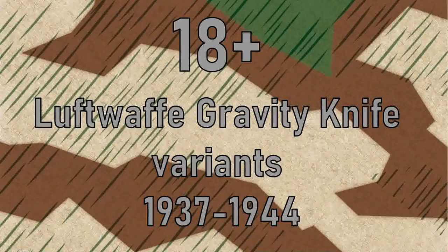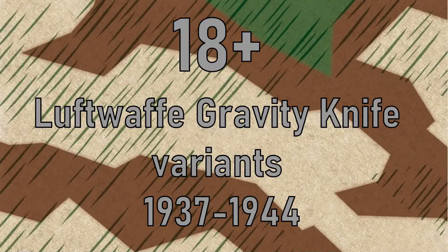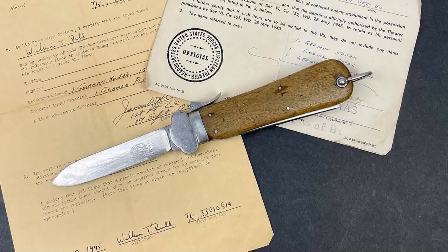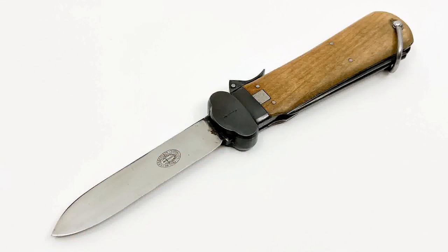Welcome back to a new video on the Luftwaffe Gravity Knife. I want to present to you the more than 18 different variants that exist only of the two German World War II knife types. Even the slightly experienced collector may think that there are knives from three World War II manufacturers, of which only two have produced a Type II takedown version. This assumption would result in the existence of five different variants. In fact, almost four times as many exist, which makes collecting these knives so exciting.